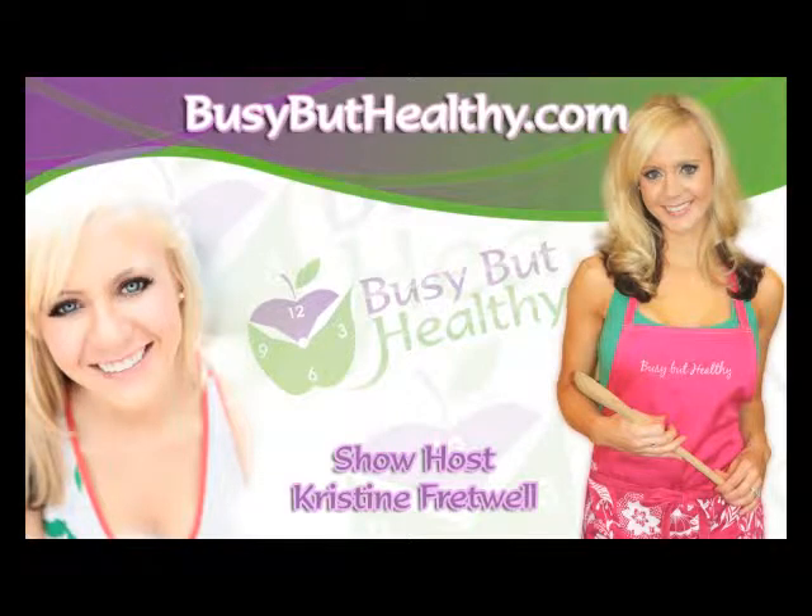For more tips, recipes, and information, please visit BusyButHealthy.com.